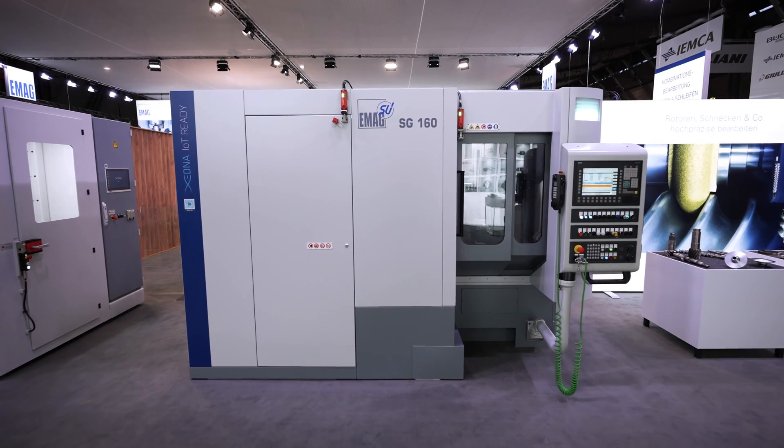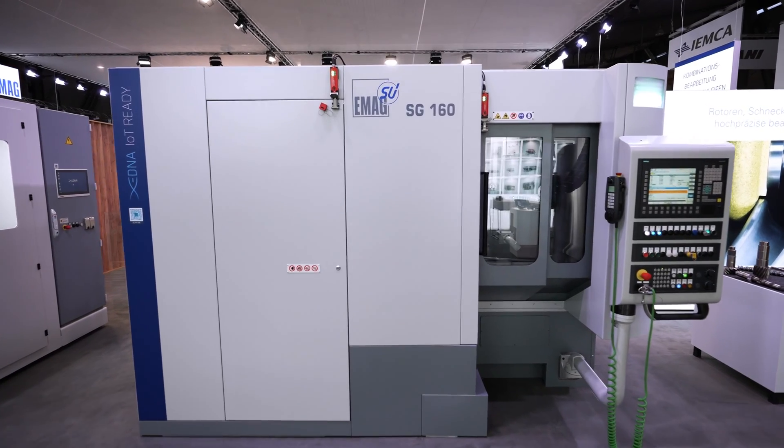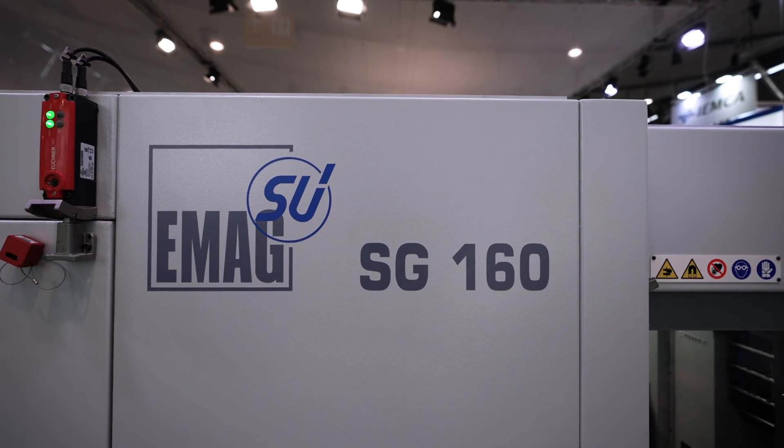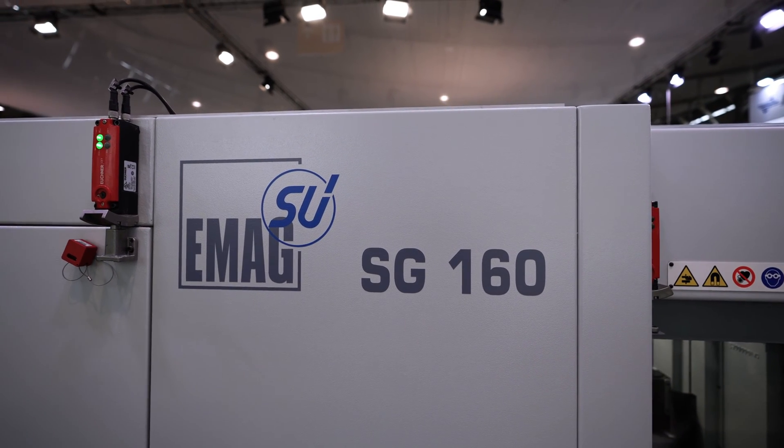We are here on the RMB Show in Stuttgart and we are on the booth of EMAC. In the back you can see our new dry grinding machine SK160 from EMAC, where we are producing gears which will be nitrided in the heat treatment process.